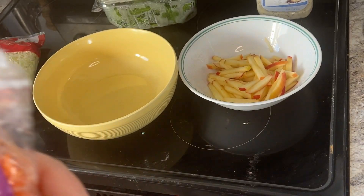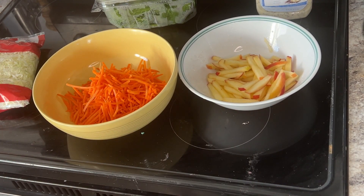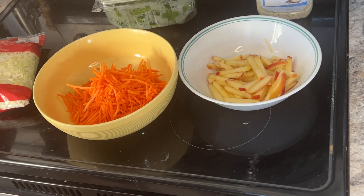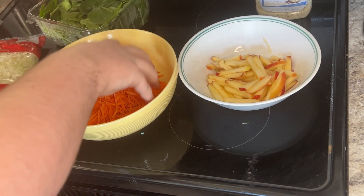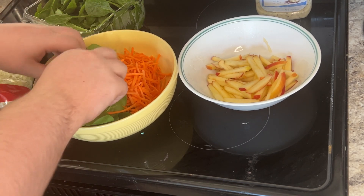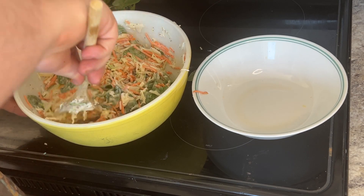Then I have this poppy seed dressing that I always use for coleslaw — it is so good. It works really well with the apple; it's very different from a regular salad dressing but it's really good. I find it at Walmart in the salad dressing aisle. That's the coleslaw — you just mix it all up, wrap it up, and let it chill in the refrigerator.